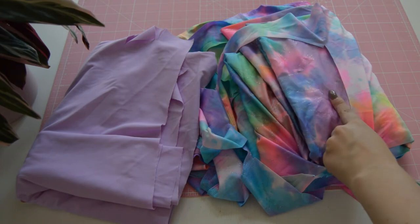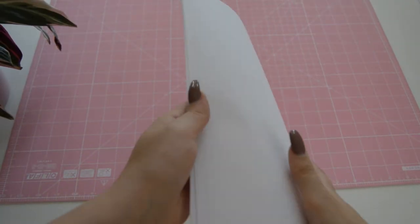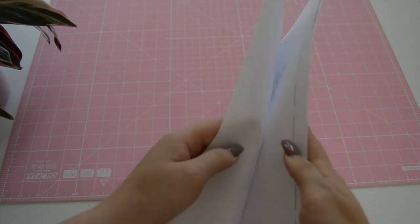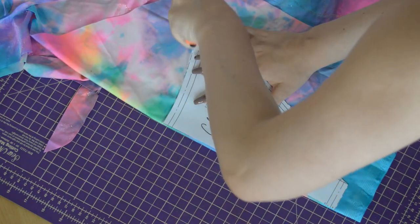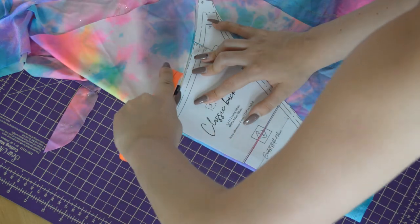You will be needing the pattern — the pattern can be purchased on my Etsy store, and it does come with colorful illustrated instructions that I did myself. Moving on, you will cut out the front piece and the back piece from the inner and outer fabric, and I am cutting on the fold.